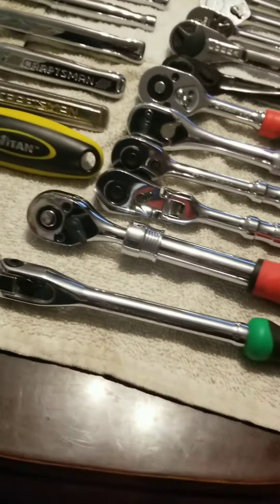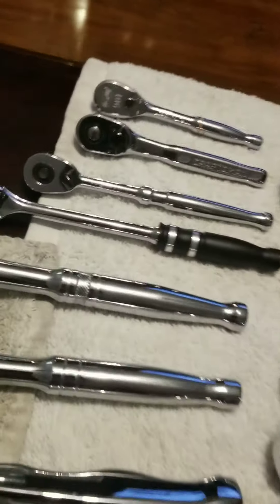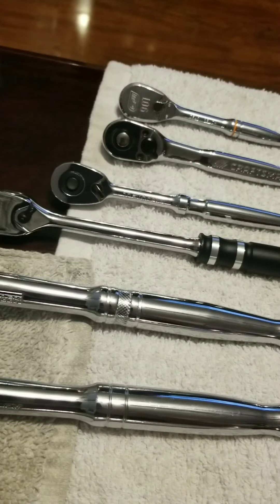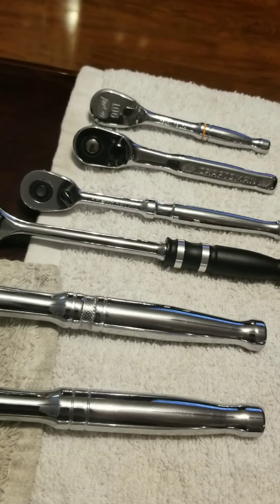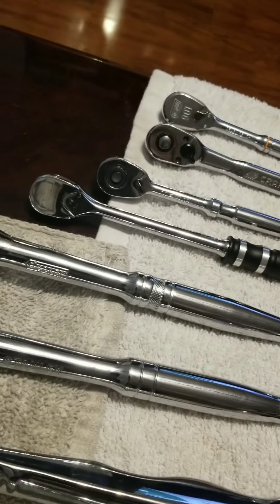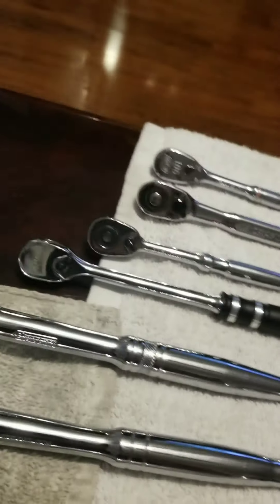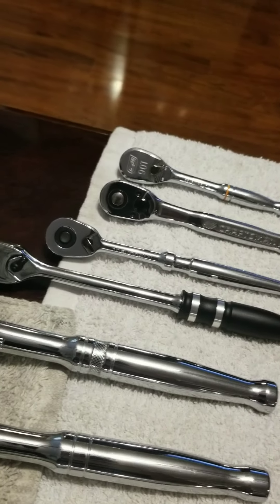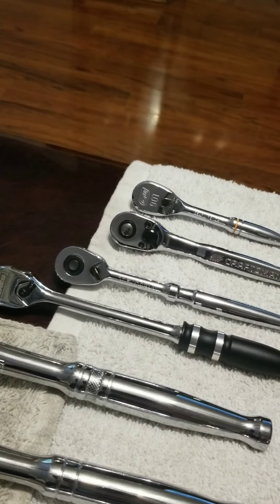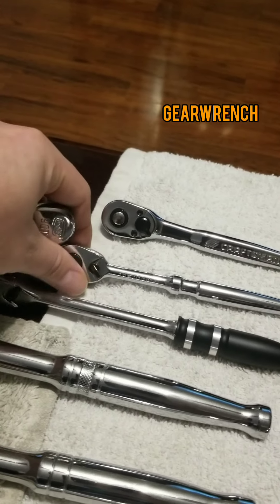I want to start out with the quarter inch stuff, which I only have four ratchets so far. I've got an Ares, a Tekton, a Craftsman, and a GearWrench. They're all not that bad, honestly. If I had to pick a favorite, I'd probably say there's two — the GearWrench and the Tekton.